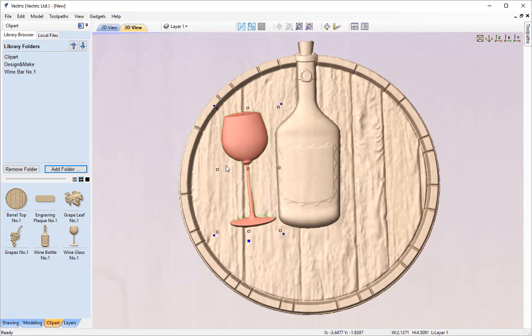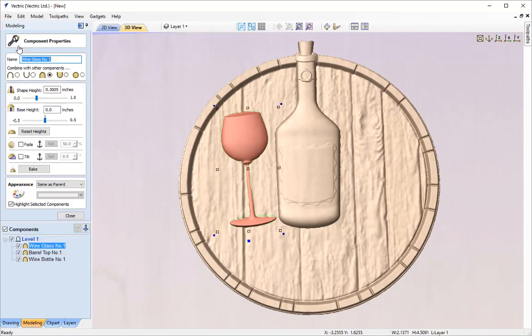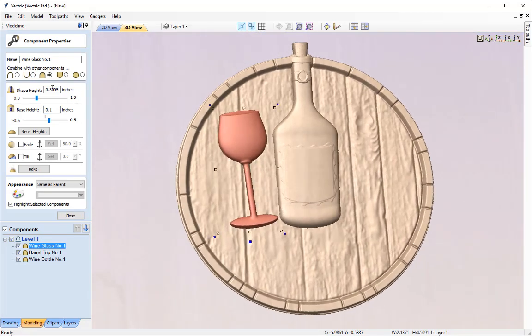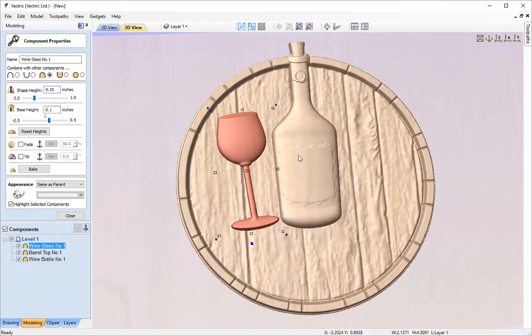The only problem is that again it's been sunk into the barrel. So with the wine glass selected I'll go into the modelling tab and into the component properties, and give it a boost with the base height. It's looking quite prominent so I may want to reduce the actual shape height to around a quarter just to soften that design up a little.